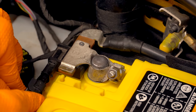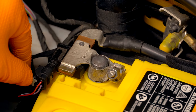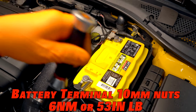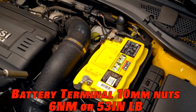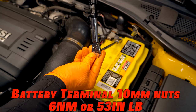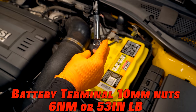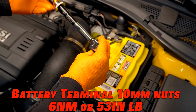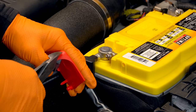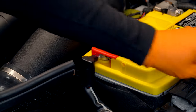Plug in your battery module connector here. Make sure that the little tab is latched — you'll hear it click. I'm not generally one to say you have to put a torque wrench on everything, but this is a place where it's actually not a bad idea. The torque spec for both of these 10 millimeter nuts is 6 newton meters, which is about 53 inch pounds. Do not tighten this to 53 pound feet of torque or you will have a very bad day. For the cover on our positive terminal, I'm just going to trim this just a little bit so it fits better.